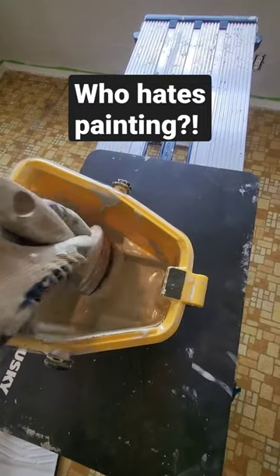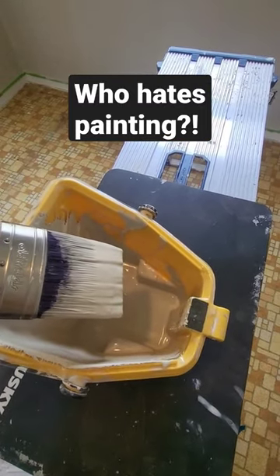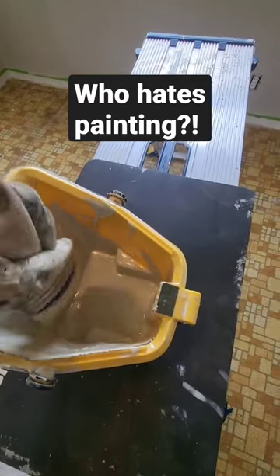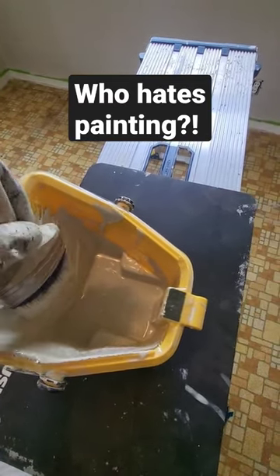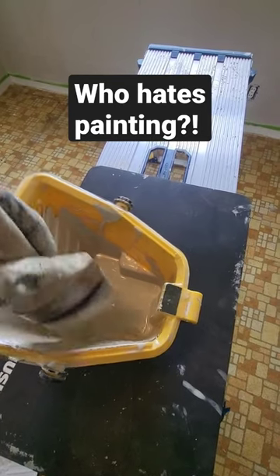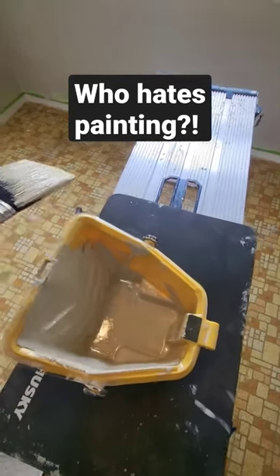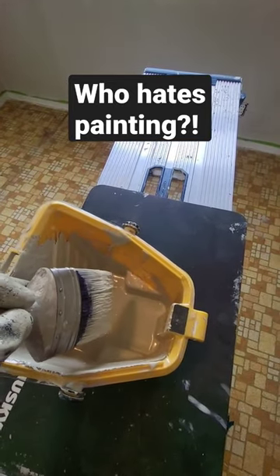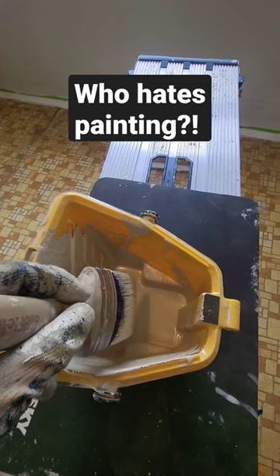A lot of people are afraid to get their brush loaded up, but you got to dip it in there. You don't want to dip it in and then start going on the wall — what you do is take it and smack some of the paint off. I usually do one, two, three, and then I go and start painting. Try these little tips, I'm telling you it'll make your life a lot easier if you're trying to paint something.